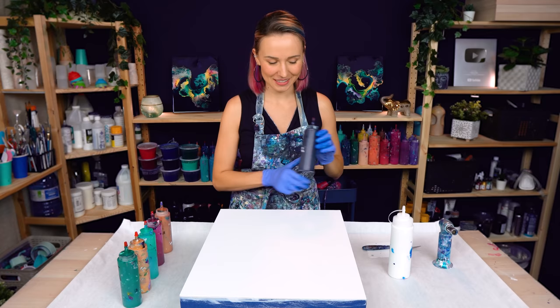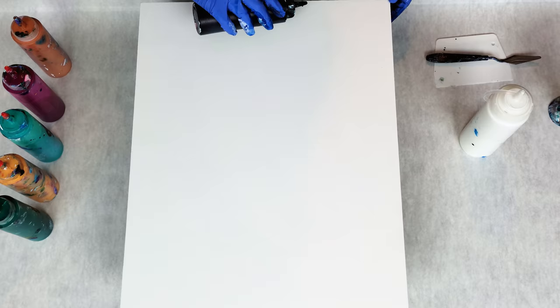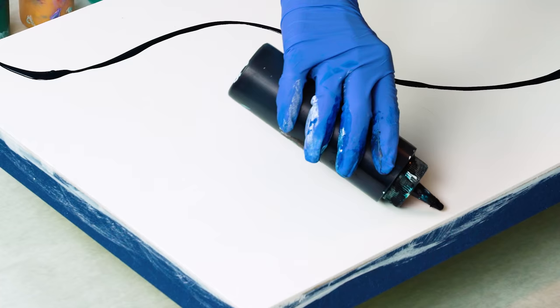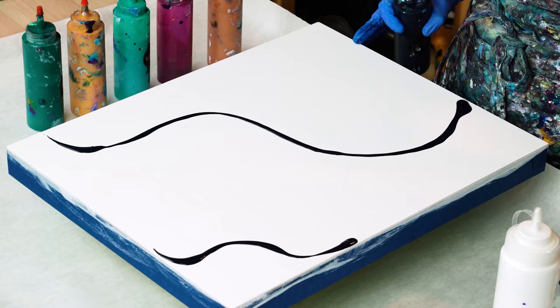So, Prussian blue and titanium white base. I want to create a curvy movement, something like this — a bit of a curve here. So this corner is going to be Prussian blue and white in the center.